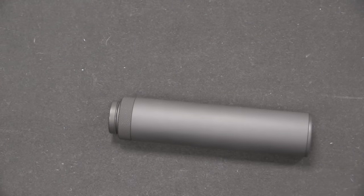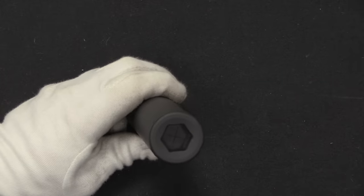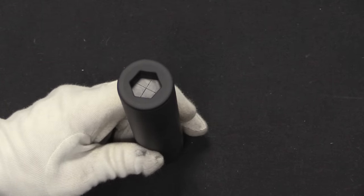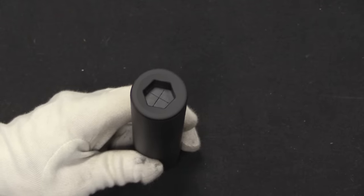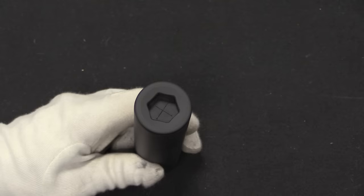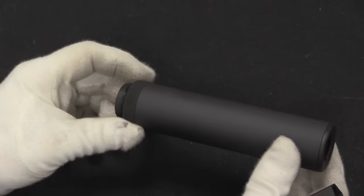One of the other interesting elements of the Wellrod suppressor is that it actually used solid rubber wipes as well as metal baffles. Those wipes would wear out over just the first handful of cartridges, because you'd literally be shooting brand new holes through them. They did make the gun substantially quieter for the first few rounds, and given the Wellrod's purpose as basically an assassination weapon, that style of suppressor was just fine — it wasn't something you were expected to put a lot of ammunition through.